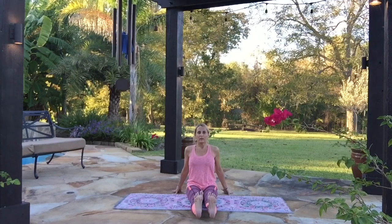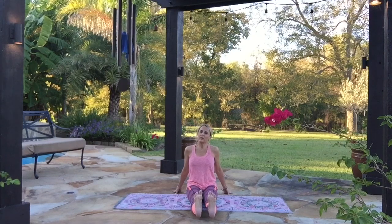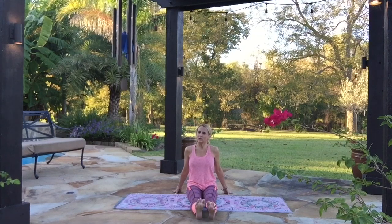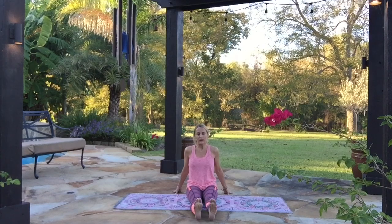Two more breaths like that — inhale, exhale. One more. This kind of exercise, keeping the legs tightened like this, is really good for knee health too if you have any knee problems. Now relax the legs, relax them and shake them out.